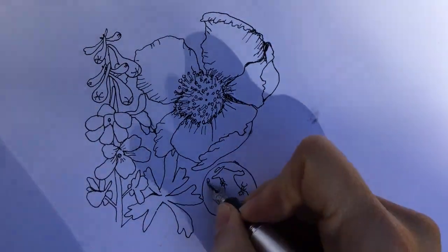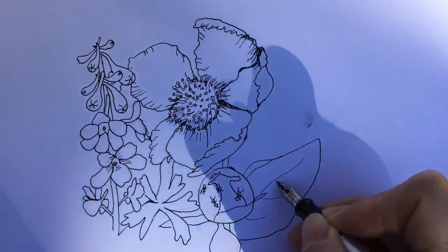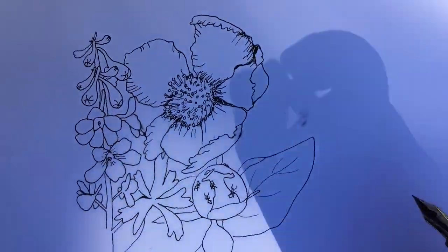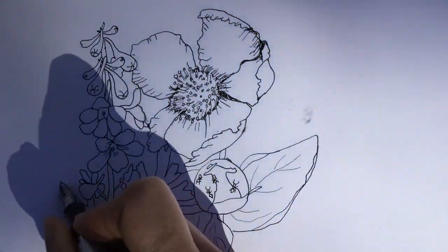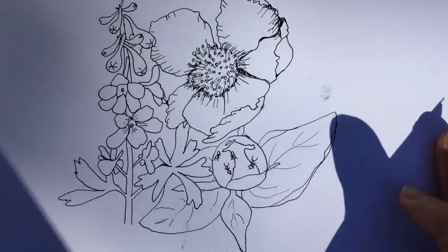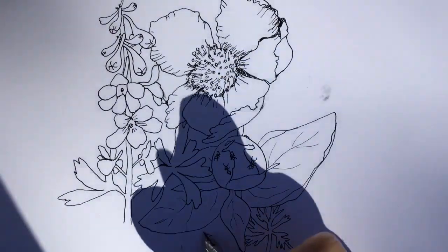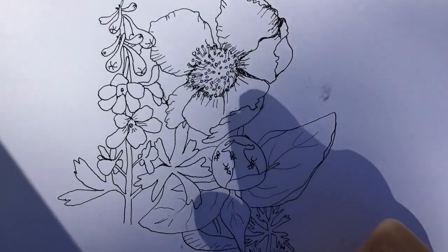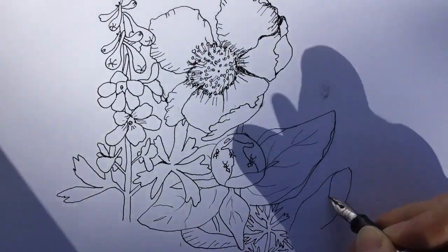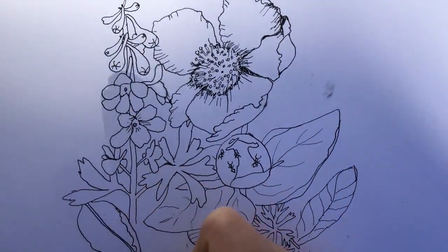In the details on the peony bud, you'll notice that I'm adding ants. If you have a peony in your yard or have observed peony buds before, you will have noticed that they often have ants on them. This is because peonies secrete a sweet nectar from the bud to attract ants, which eat this nectar and help the bud to open. It's a good symbiotic relationship.